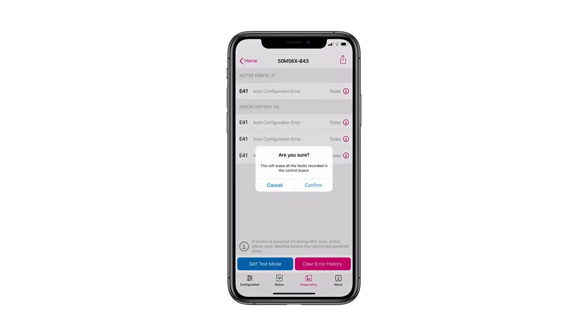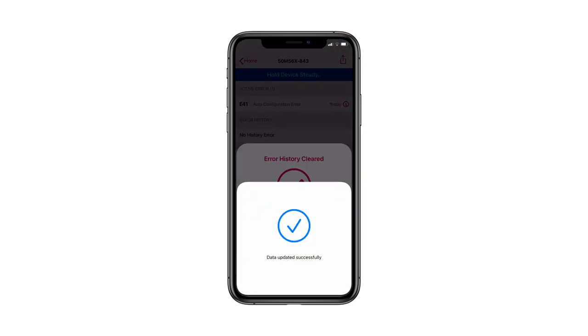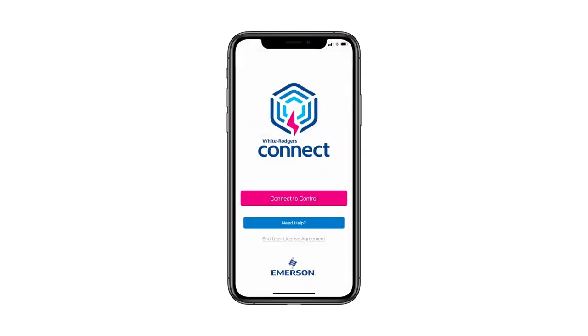To clear errors in the app, tap the Clear Error History button, place the device in contact with the NFC logo on the module, and wait for the check mark to appear. This action can be performed whether the module is powered on or powered off.